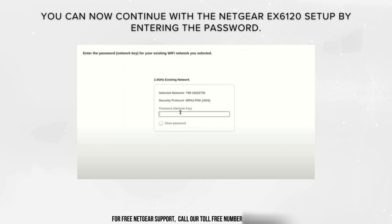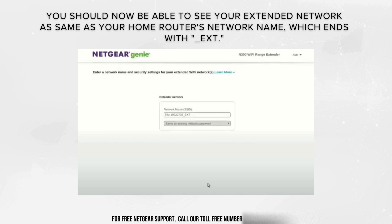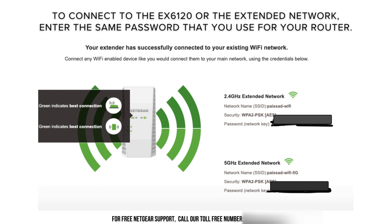By entering the password, you can continue with the Netgear EX6120 setup. You should now be able to see your extended network with the same name as your home router's network name, which ends with underscore EXT. Lastly, connect to the EX6120 extended network and enter the same password that you use for your router. The manual setup is now successfully finalized.